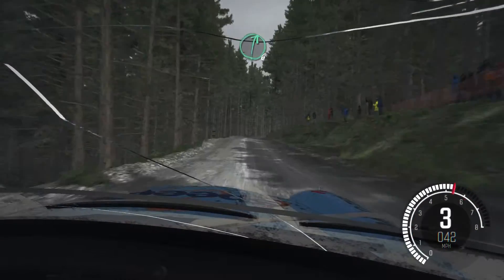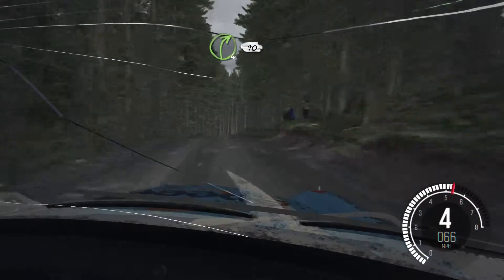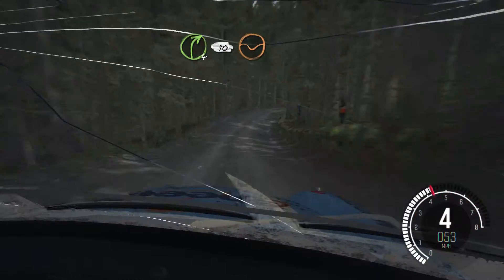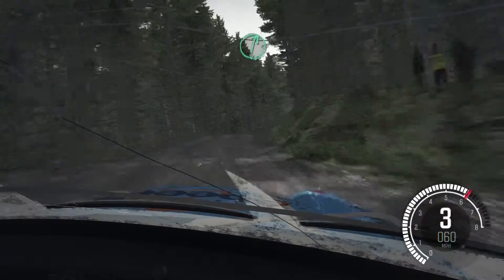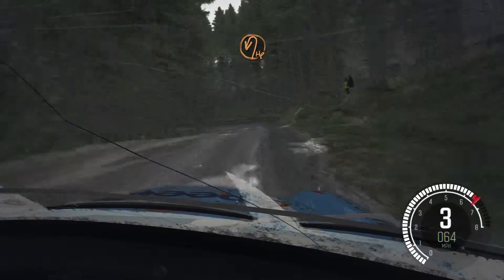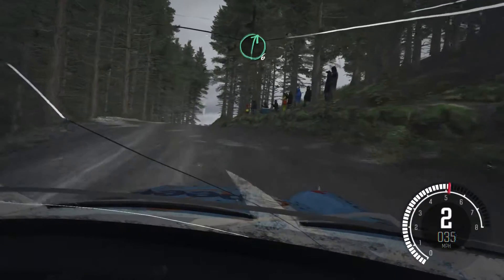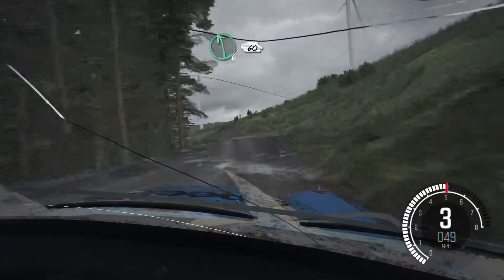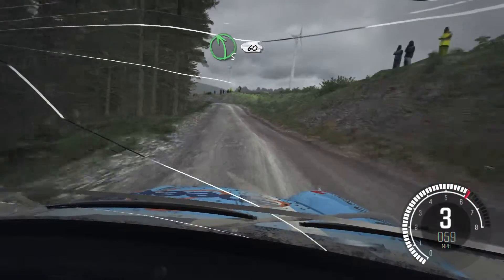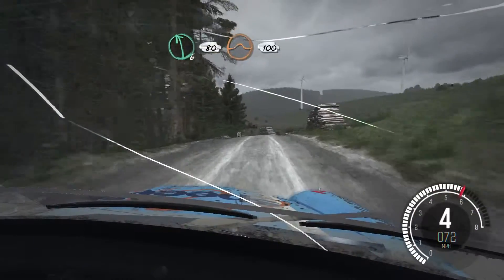Right and crest and crest and crest, down right four continues for 90 keep in through dip. Into right six long over crest into hairpin left. Hairpin left crest, right six over crest. Into left six over crest, 60. Left five over crest, 60.